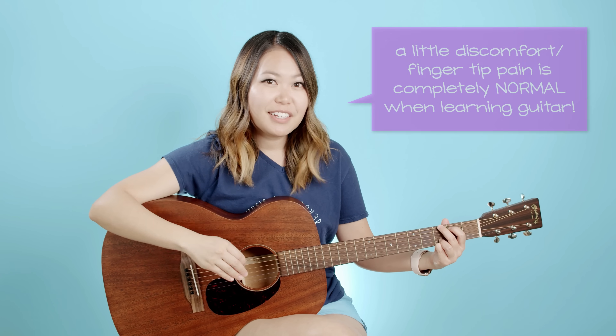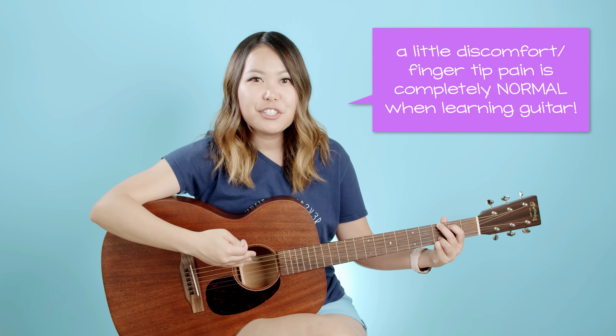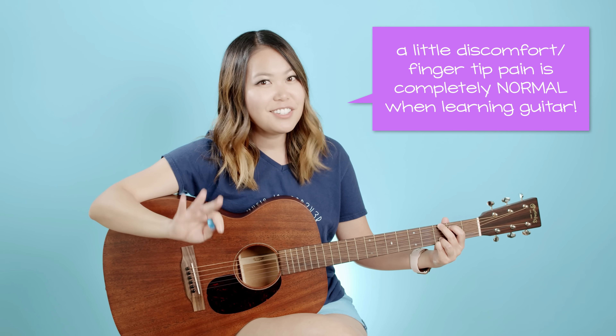If you find your hand is a little uncomfortable in this position, don't worry — I guarantee 99% of the other people watching this video agree with you. Playing guitar can be a little bit weird because our hands aren't normally in this position. If your hand starts to feel a little strange, just take a break and step away.